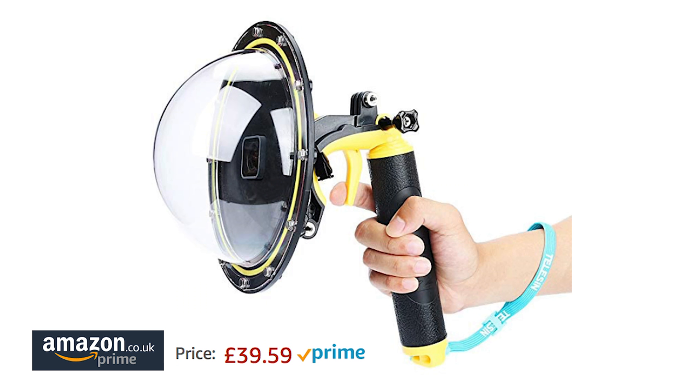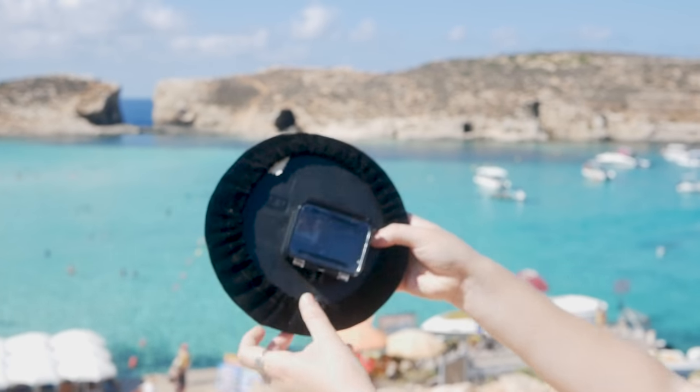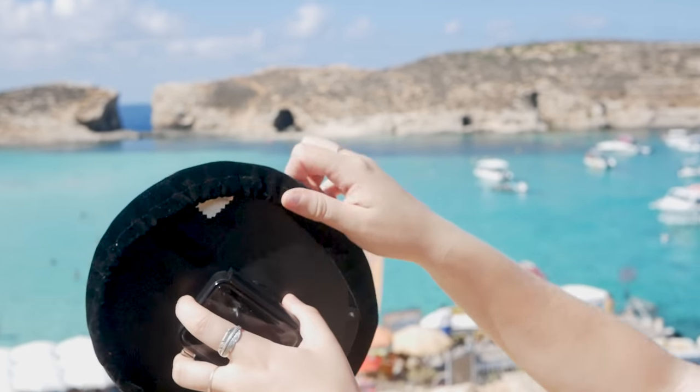Today I'll be using my Telesyn dome — the price for that is just here and you can get it from Amazon. Here is the dome; it comes with a protective bag and also a cloth to help clean the dome.